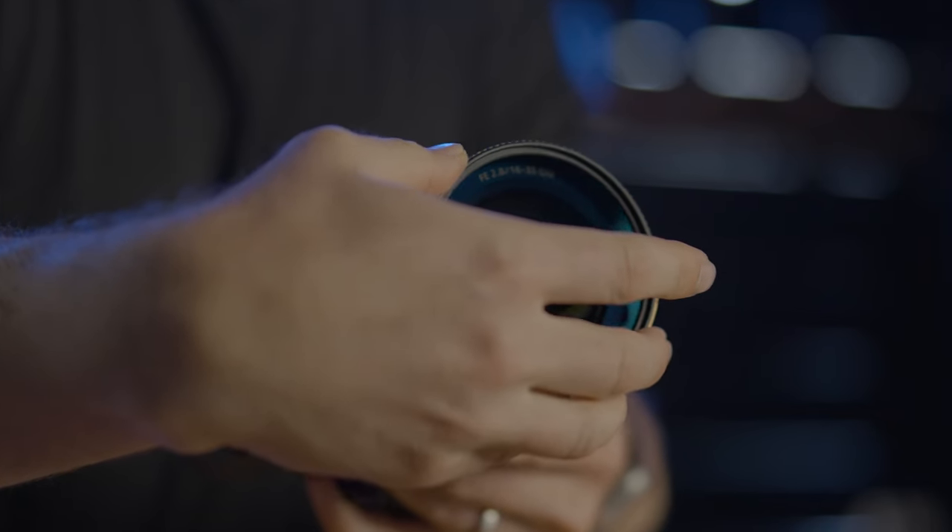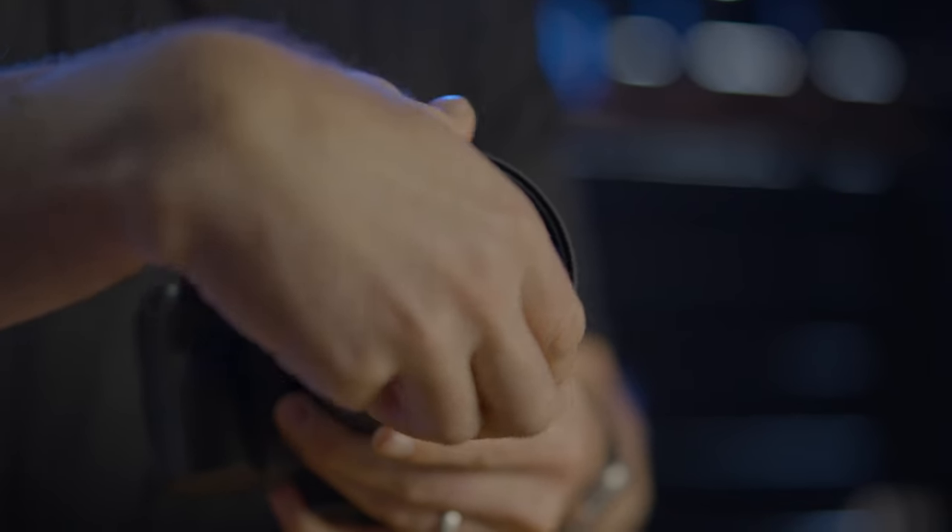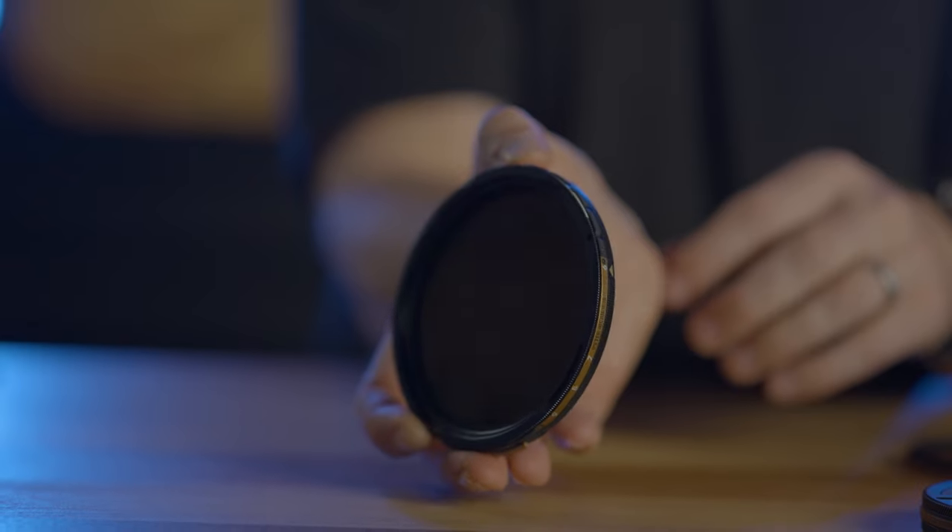The trade-off for threaded filters is pretty clear: it's a pain to line up threads and thread it on if you're removing or installing these things with any regularity. And that's where helix maglock comes in.